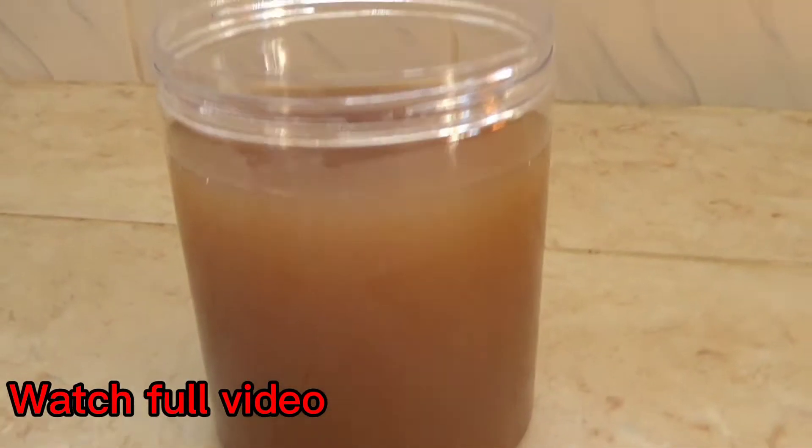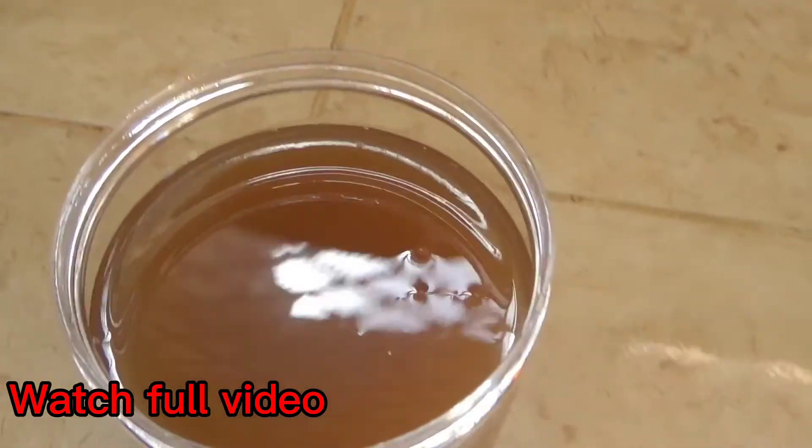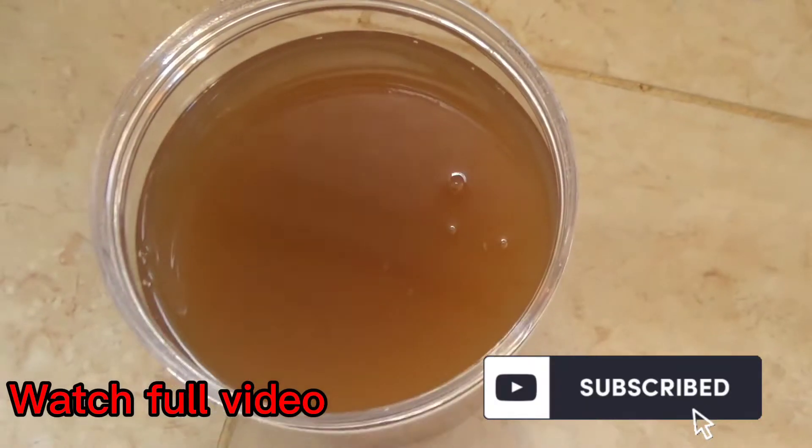Hi guys, welcome back to my channel. Hope you all had a lovely day. For today's video I'm going to be showing you how to make your own hair leave-in treatment. Kindly do subscribe and watch the whole full video.